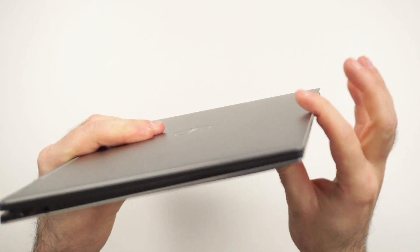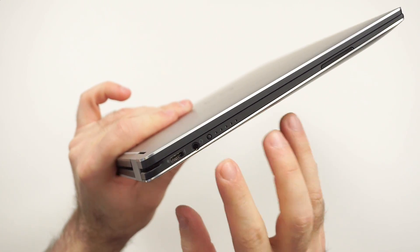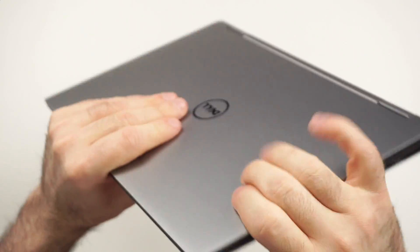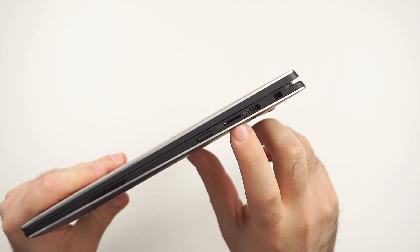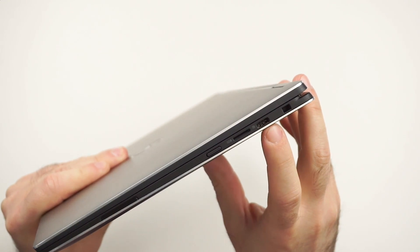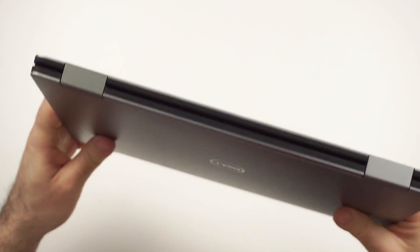Checking the ports: we have USB Type-C — this is Thunderbolt 3 — a headphone jack, a battery status indicator, and one of the two speakers here with the second one on the other side. Then we have the power button, a micro SD card slot — I would have really wished for a full SD card slot — and once again Thunderbolt here. Unfortunately, no volume rocker, which is a little bit unfortunate.